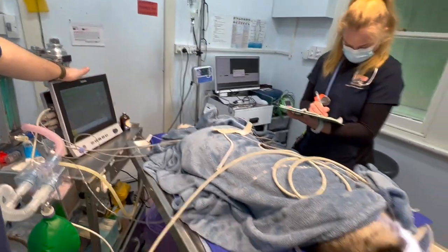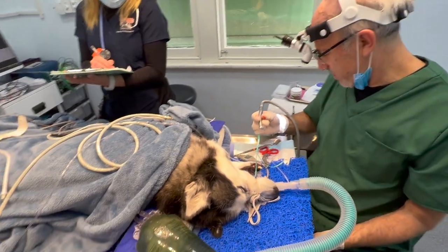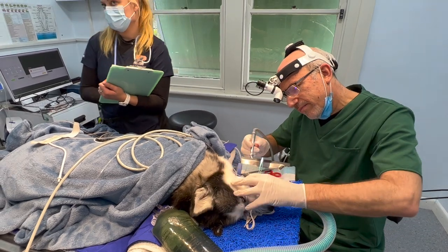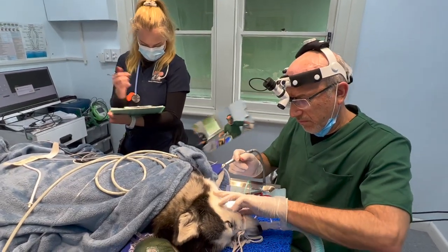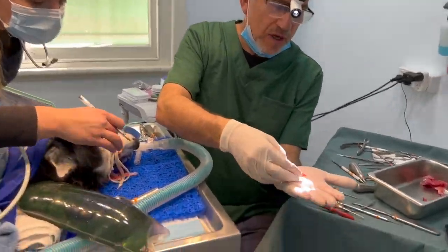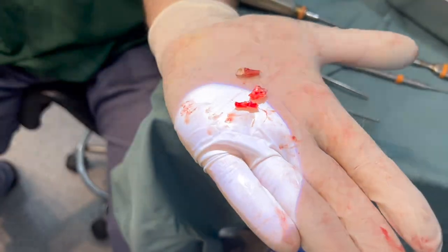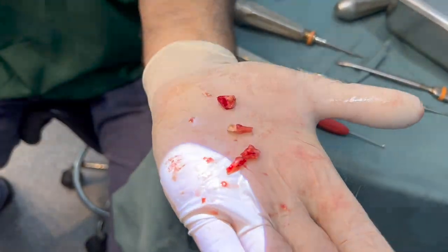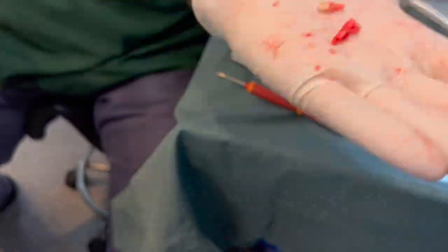We're very happy that the owner trusts us — he's come from a distance, he's actually one of my mates. We've taken out the three-rooted tooth. If you can try and see, that's one of the roots. That's another tooth with the root tip that comes out with it. And there's the third tooth, with a tiny root tip we took out as well. You have to take out all three pieces and the root.